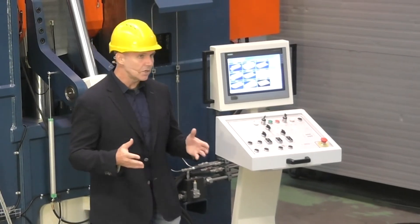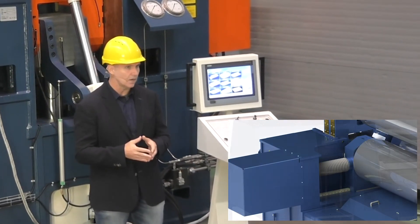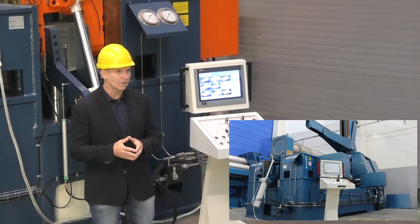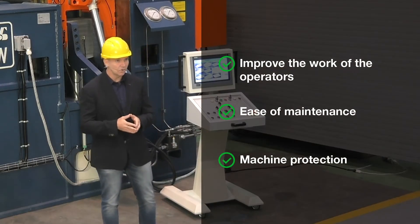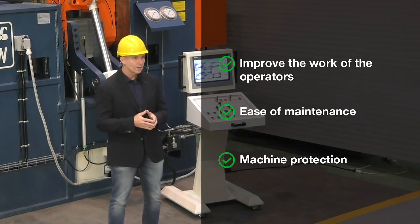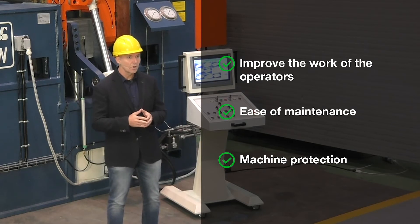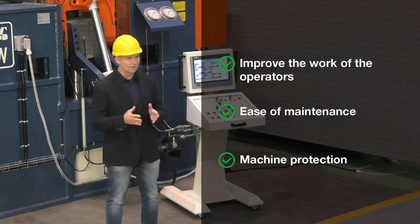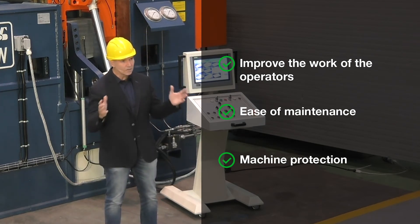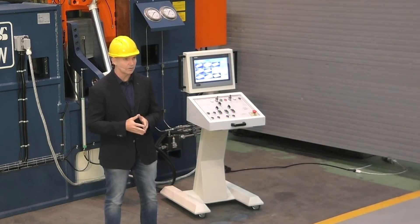Our engineers have also improved the ergonomics of operations with a new design greatly facilitating intervention and maintenance activities. We succeeded by adding protective doors on wheels as an option — safe and easy to open. We have also added an internal platform on which the operator can stand while changing the upper roller, and additional protection has been placed on the cylinder rods.